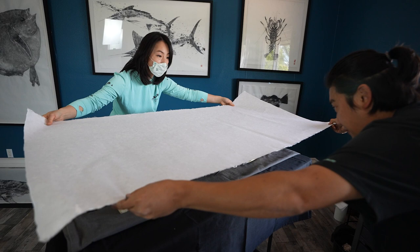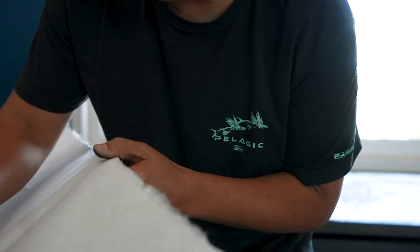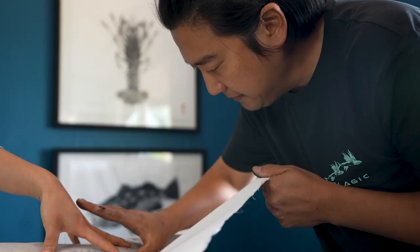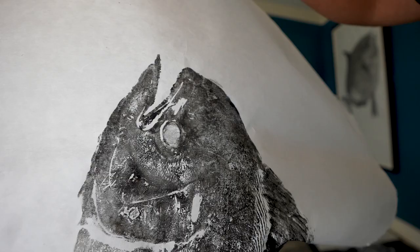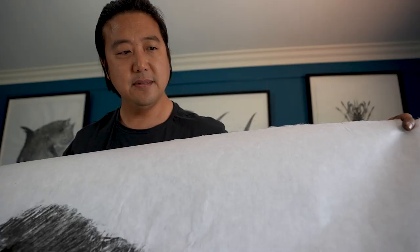Once the inking is done and I place the paper over the fish, there's a bit of a handicap since I can't see the fish anymore. It's my fingers that have to feel it out and tell me what's going on as I rub the paper over the fish. The harder you press, the more ink transfers over. If you press lightly — which I often do in areas where I want it to pick up lightly — that's how it will transfer.